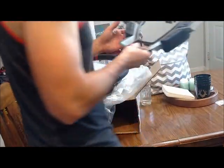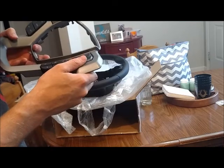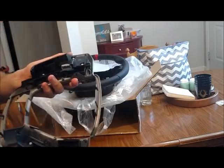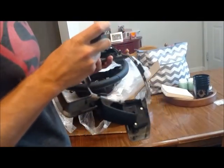We'll take this apart here and reinstall it. Put the steering wheel in. We got a screwdriver here, we sure do. Yep, that's an Allen.